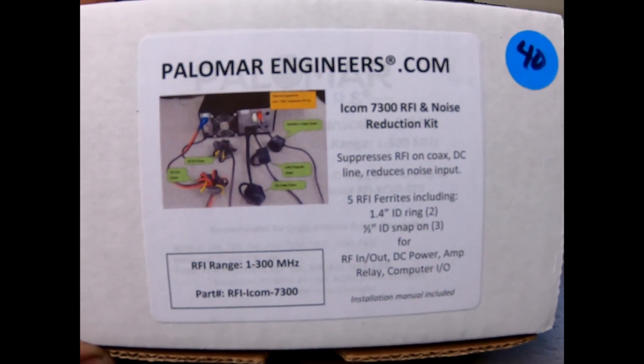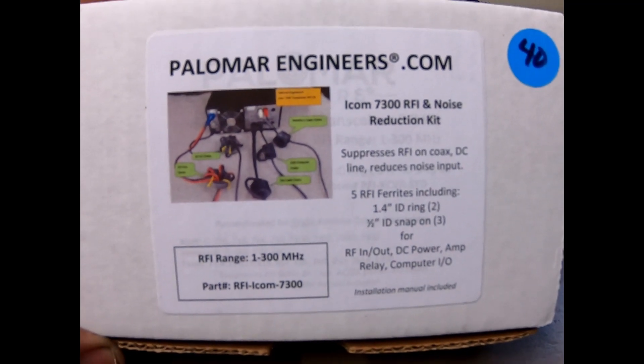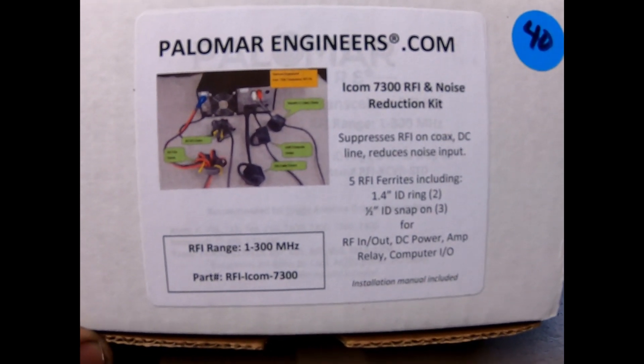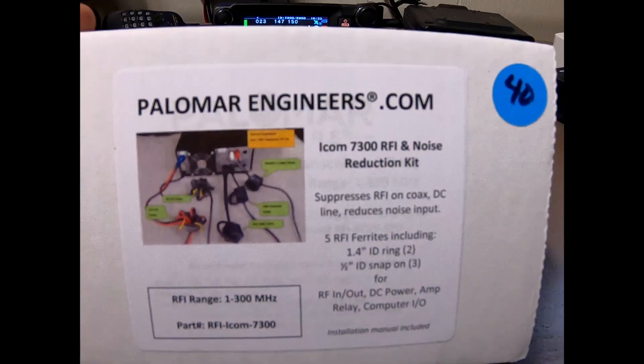Hey everybody, it's Ryan KC9OZA. I bought this a while back but never got around to putting it on, so I figured since the weather isn't that great out today, I'd go ahead and put it on.